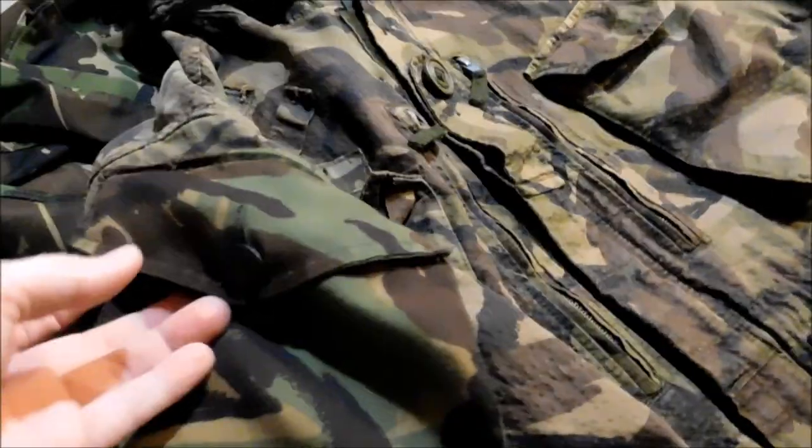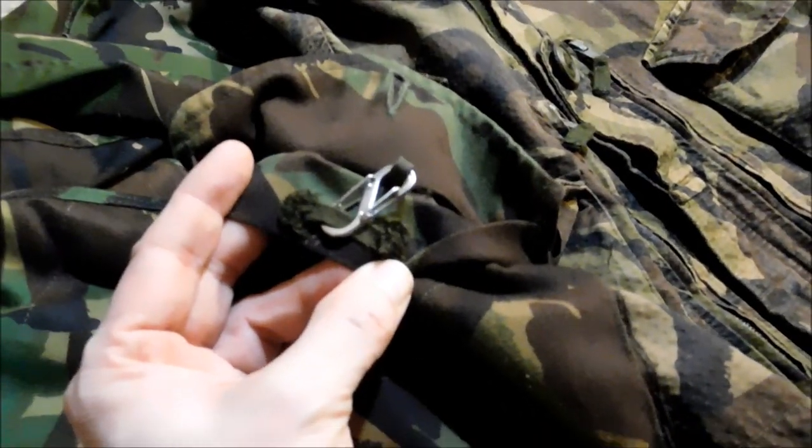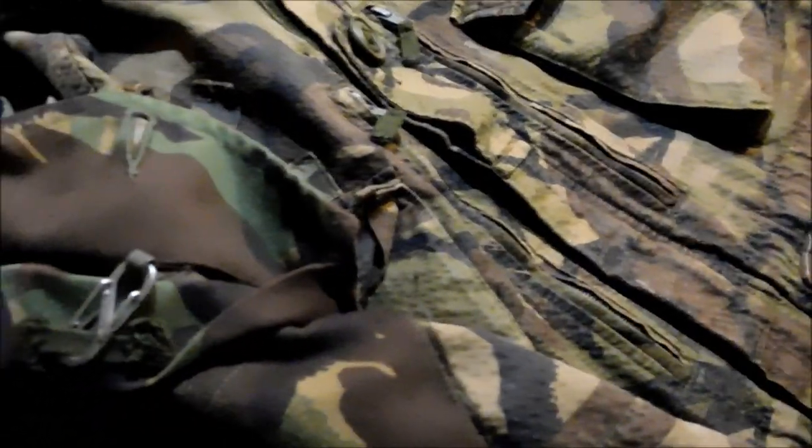When I added the shoulder pockets — these are off an old DPM shirt — it didn't have any loops. So, sewing machine, boom. A couple of seconds and it was done.